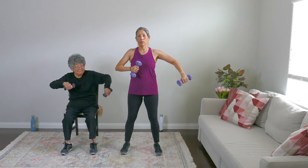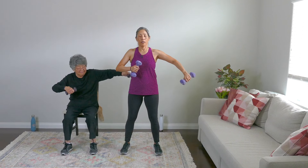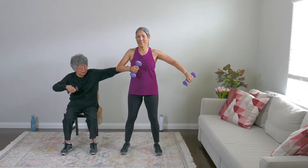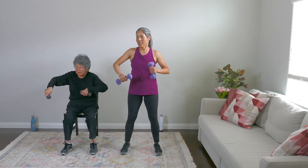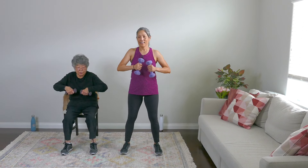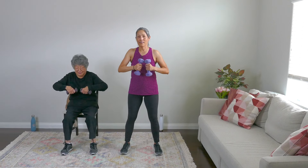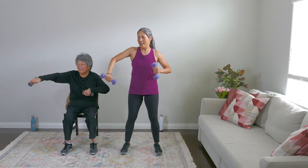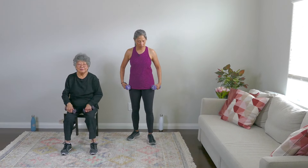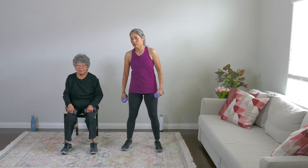Good. Three, four — I can feel it. It's two-pound weights and I'm getting a little heavy here. Five, six, seven, eight — rest everybody. Did you feel that one? That was good for your triceps.